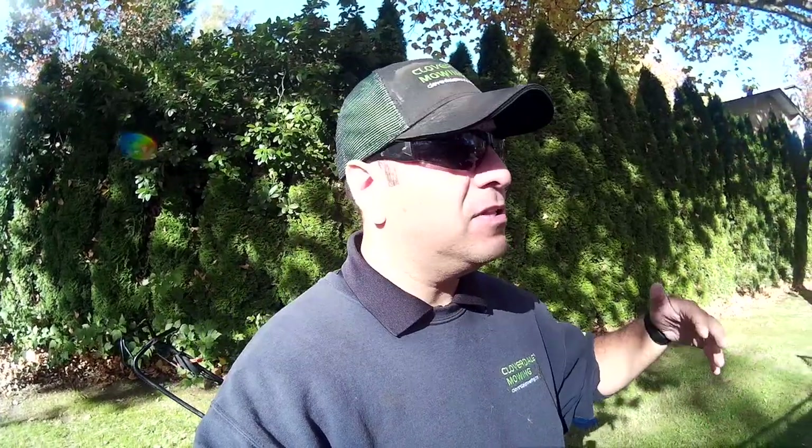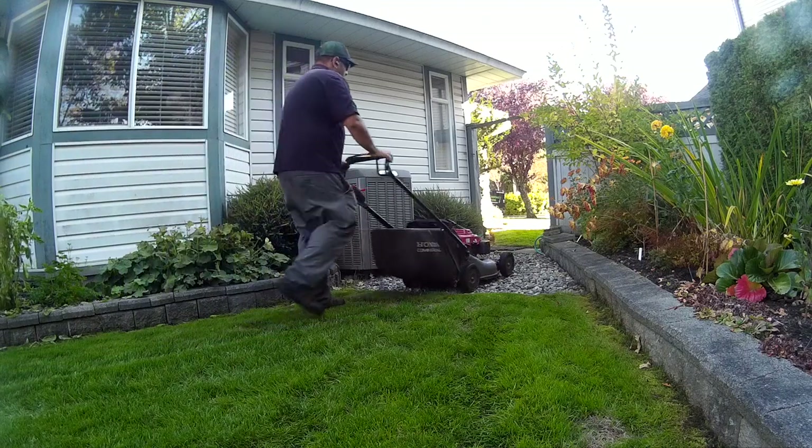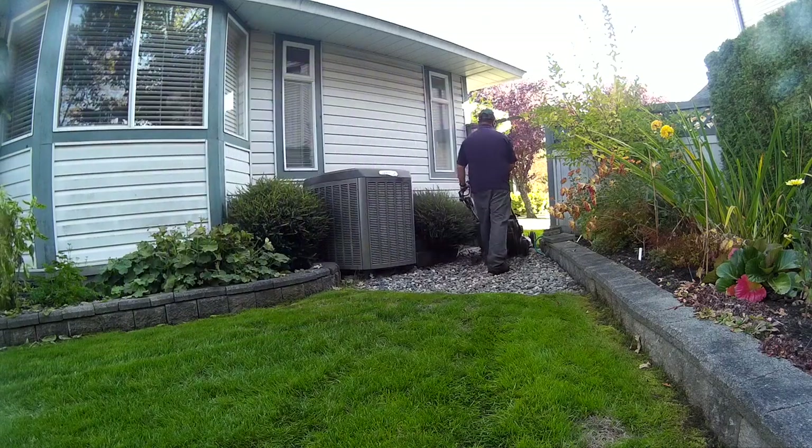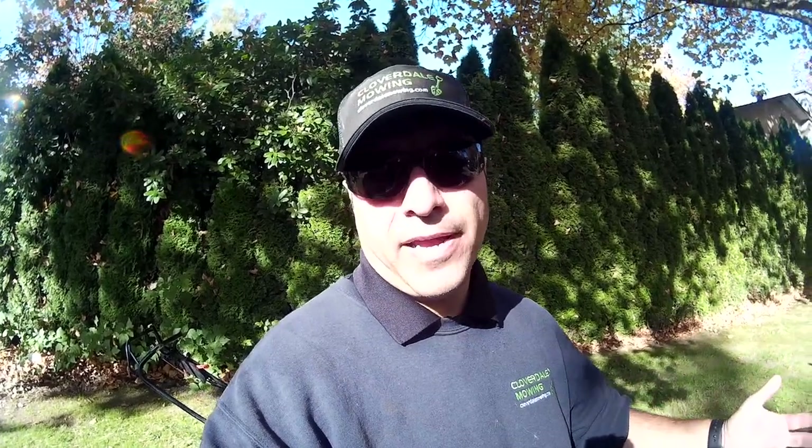You can mow the front lawn, get to an area with gravel or somewhere you don't want the blades spinning, let go of the top handle — the blade stops, the engine still runs, you can still use the self-propel to maneuver the mower where you need it. As soon as you get onto the lawn, you press the handle back down, the blades start spinning, and away you go mowing again. Super fast, super efficient — no bending down to pull the cord.